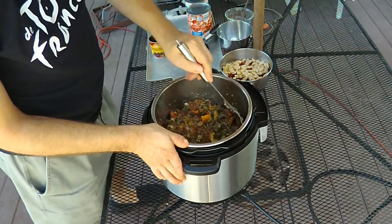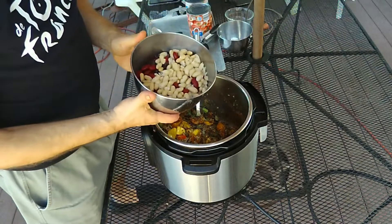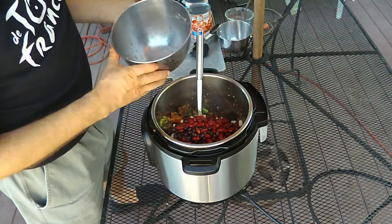Then we're adding the beans. I've got three cans: dark red kidney beans, black beans, and white kidney beans. Some people like chickpeas instead of white beans, but these are the beans I like — use whichever beans you prefer.